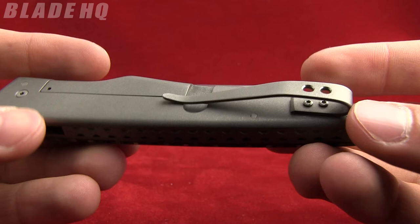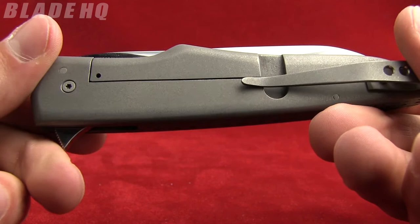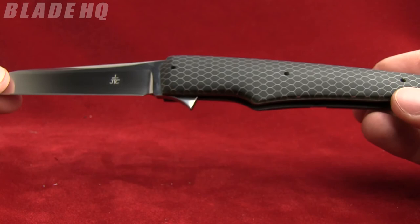Titanium pocket clip, tip up carry only — it is removable, not reversible. The weight on this knife is 3.6 ounces. It is a little pricey — it is a custom at $425. But if you have that kind of cash sitting around, I would snatch this one up because it is gorgeous.